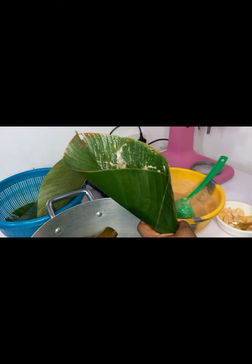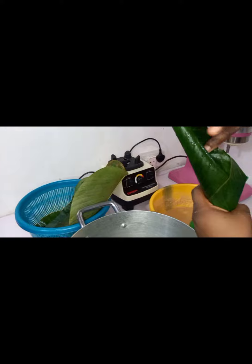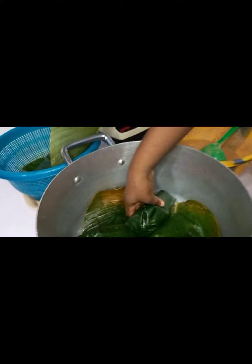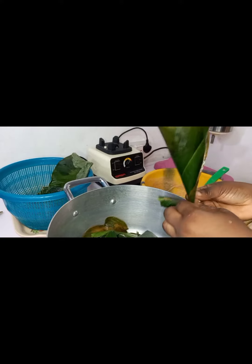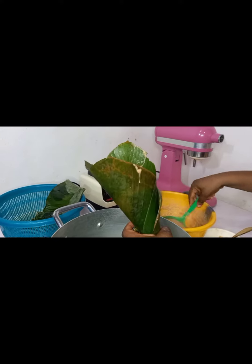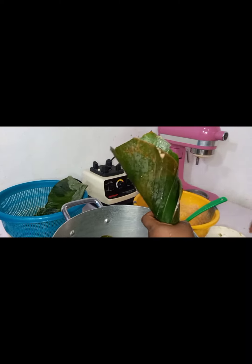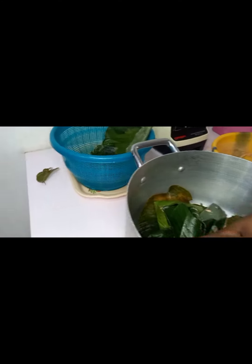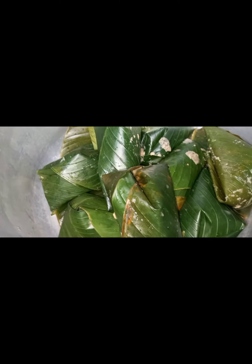Sometimes the leaves are broad enough and you don't need two. You're using two because the leaf may not be wide enough, so you use another one to support it. When placing the two leaves, you don't put them together flat — they have to be slanted, with one overlapping the other. Make sure they are not on the same level; slant the top one so it gives you room to wrap the moi moi very well.